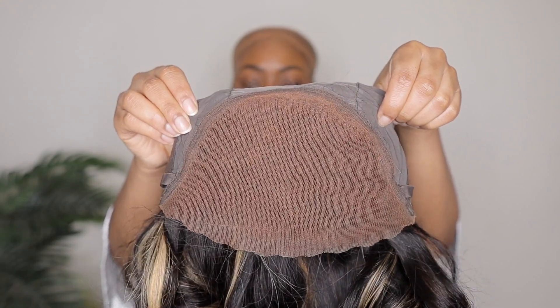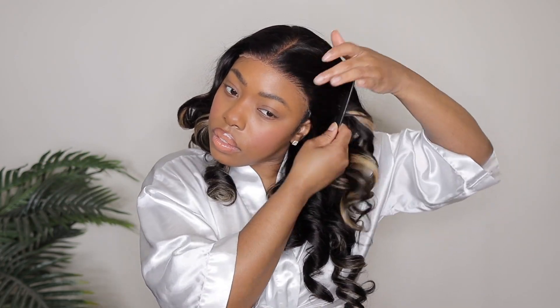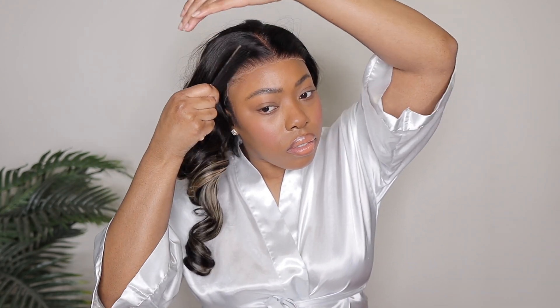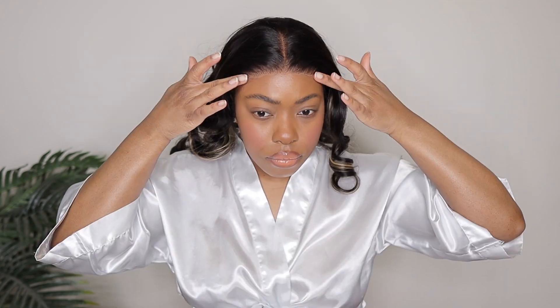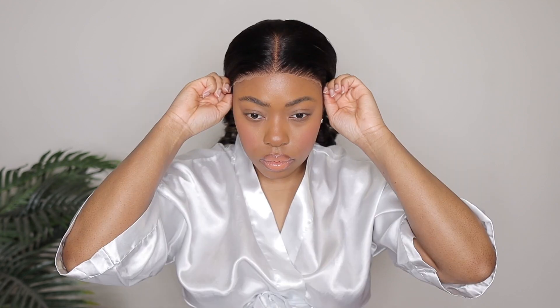I'm going to go ahead and throw the wig on. I did tighten the elastic band just a little bit. The wig cap definitely felt great; however, I realized that the lace was sticking up. I'm going to make sure I get all of this hair away from the lace first, that way I can really see what she is looking like. I'll clip all of the hair away from my face and give you guys a close-up to show you what that lace is looking like. There were a couple of pieces that were kind of sticking up and it wasn't laying completely flat.